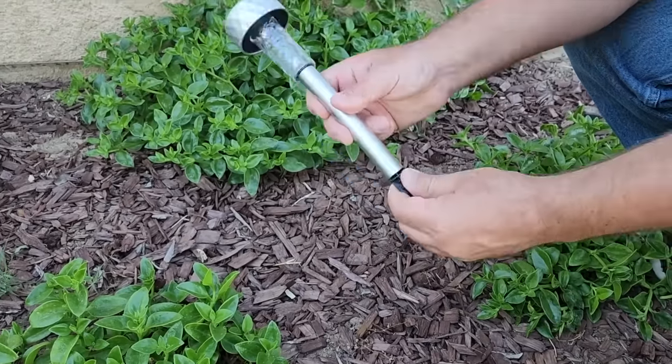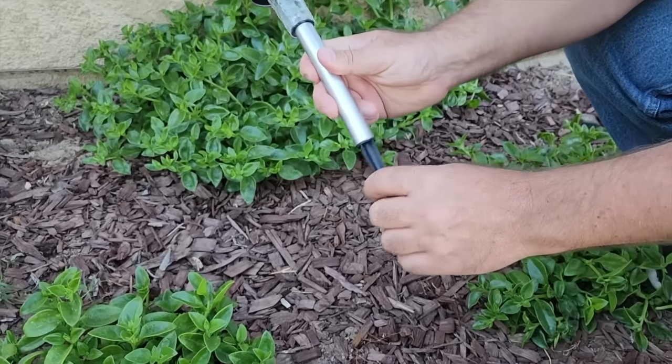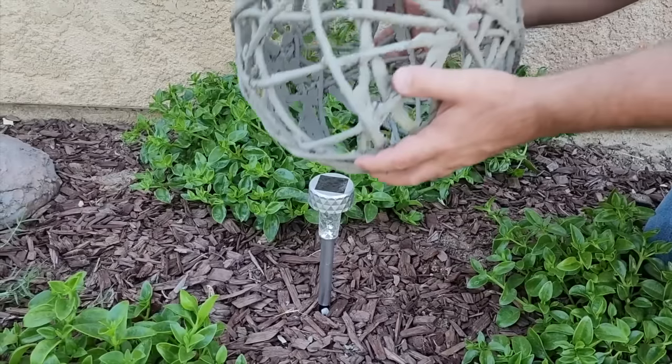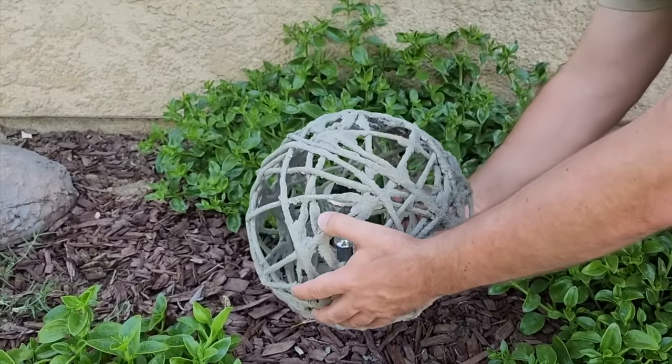Grab the dollar solar light again, take out the bottom part, turn it around, and put it in — that's what's going to stick into the ground. Go ahead and put it right into the ground in the area you want. Then take your string orb and put it right over the light in the middle and lay it down.